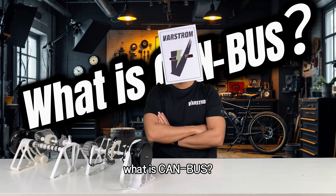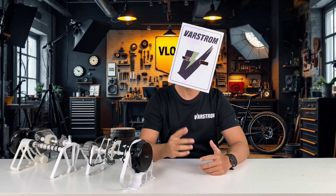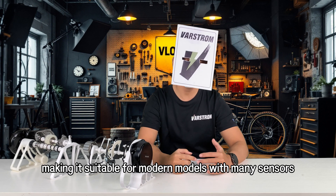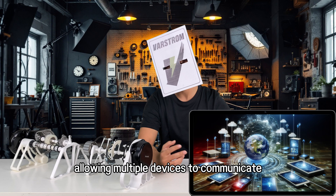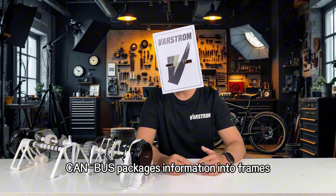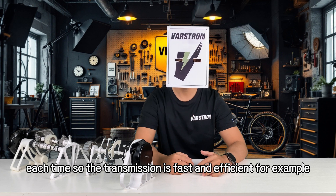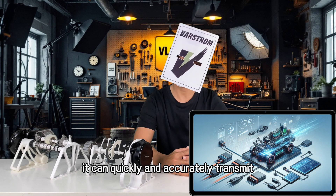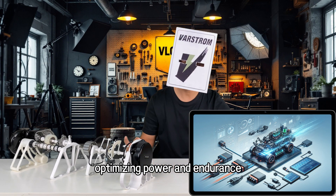What is CAN bus? In short, it is the highway of electric bicycle communication. CAN bus is like a multi-lane highway where data can be transmitted quickly and in parallel, making it suitable for modern models with many sensors, displays, and high-tech features, allowing multiple devices to communicate simultaneously. CAN bus packages information into frames, and a frame contains more data than the single bit transmitted by UART each time, so transmission is fast and efficient. For example, it can quickly and accurately transmit large amounts of real-time data between battery management and motor control, optimizing power and endurance.